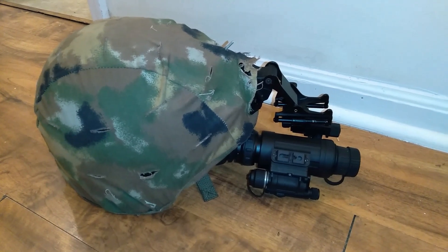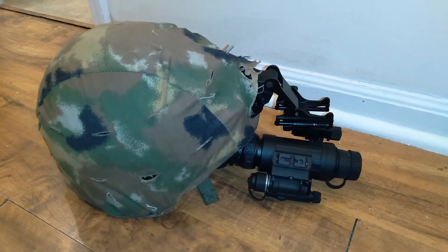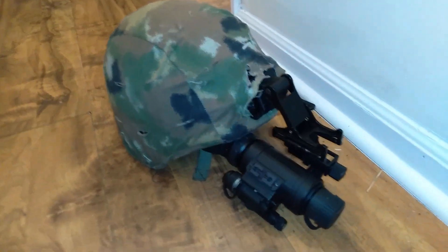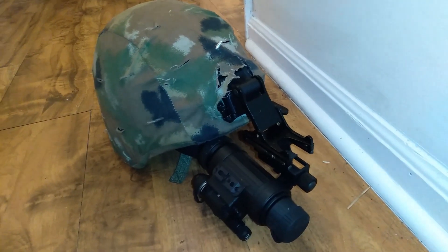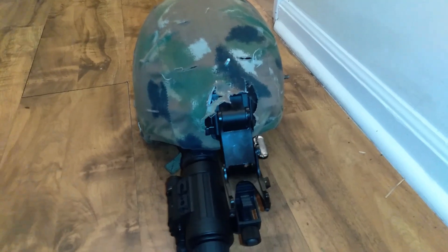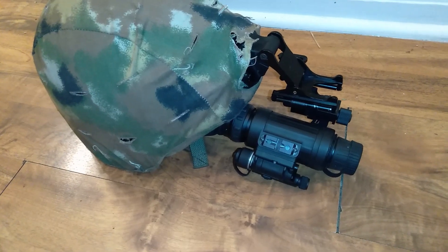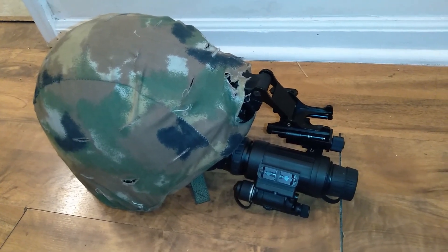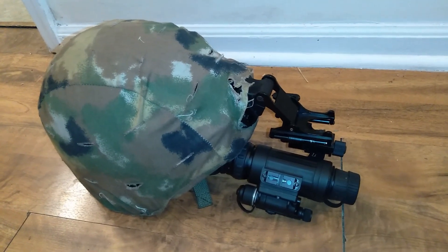That's how I mounted the AGM Wolf 14 to a regular Rhino mount with a J-arm. I am not a night vision expert, but I think this is a pretty good little product. The one caveat is that it's kind of off-center and not the best connection — you have to put in some effort to get it onto a normal mounting system. But I think that's a trade-off for about a $1300 Gen 2 night vision monocle.